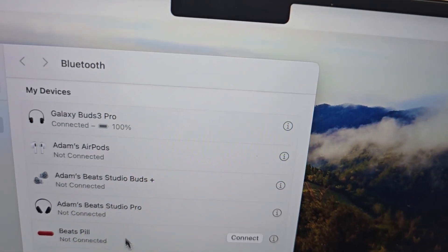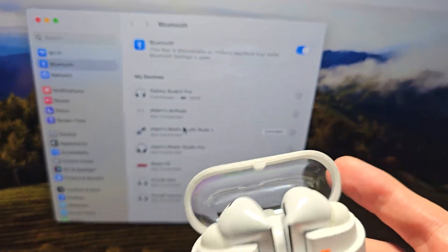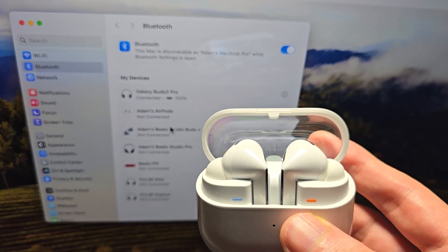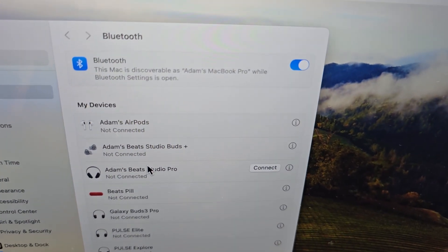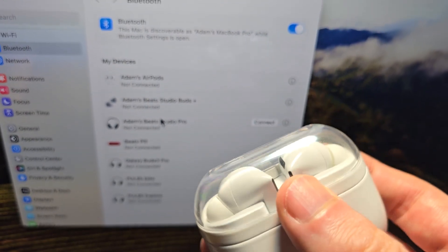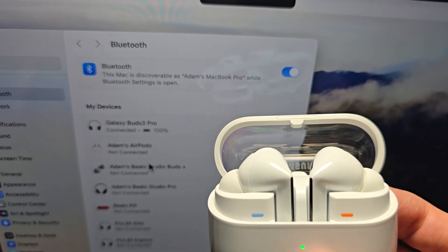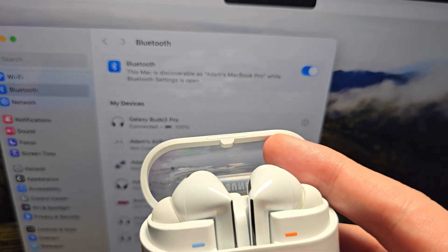Now you see they're at the top, and from here you can start using them. One more tip: when you close the case it'll disconnect, but when you reopen it, it automatically reconnects.